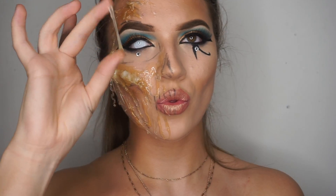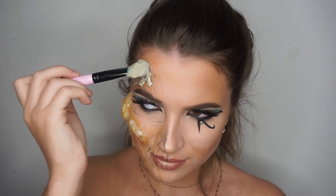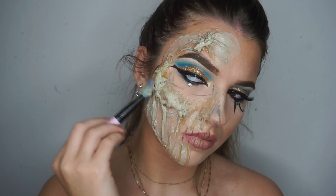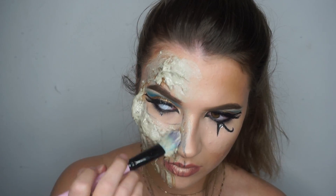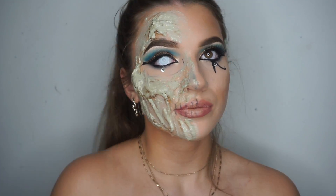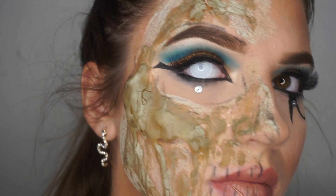I also added some stringy bits once the gelatin dried down a bit. Mummified skin is often very dry and cracked, so what can we put on our face that will harden and crack? A clay face mask. I really experimented with this as I didn't know how it was going to turn out, but I really like the finished result. It cracked better on normal skin than on top of gelatin, but it still looked pretty cool in the end.